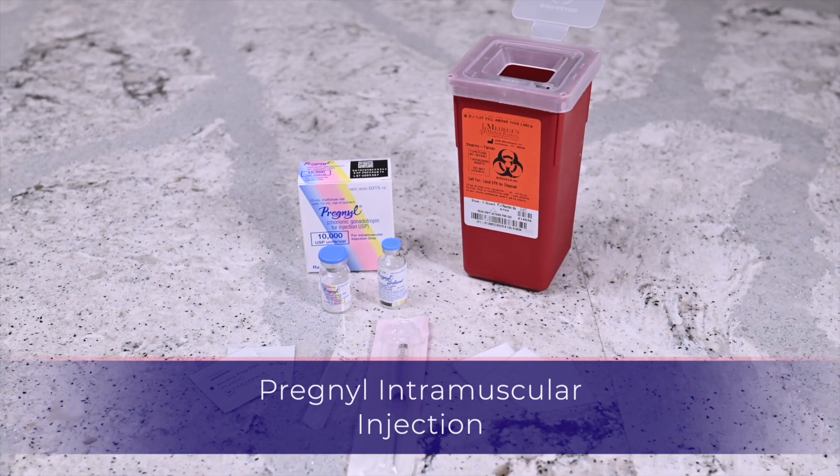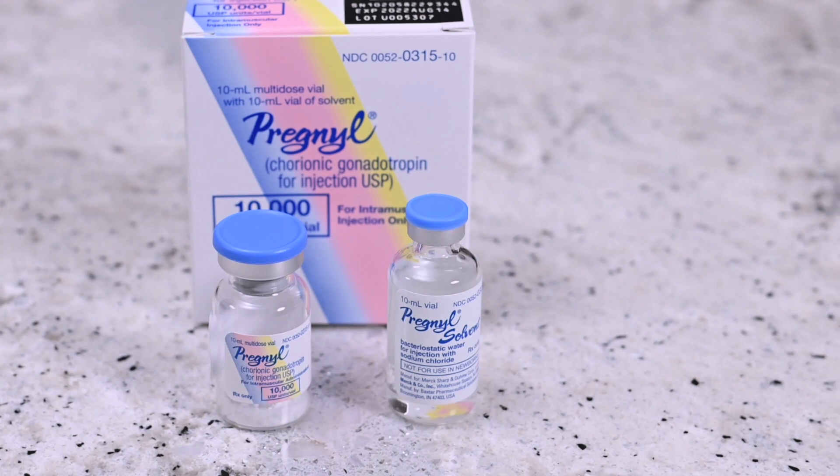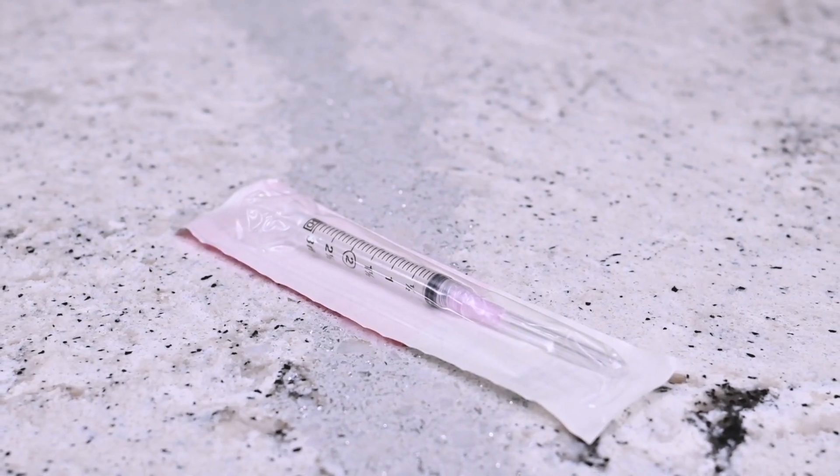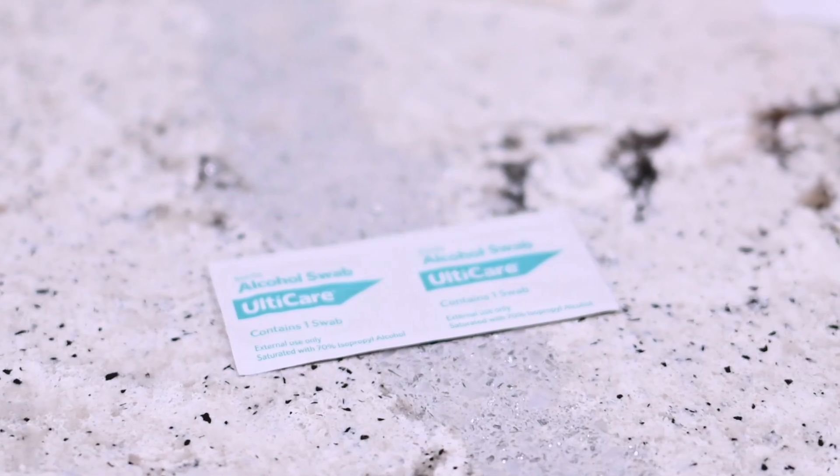You will need the following: vial of Pregnol powder, vial of Pregnol solvent, syringe with attached needle, 23 gauge intramuscular needle, alcohol prep wipes, gauze, and a sharps container.